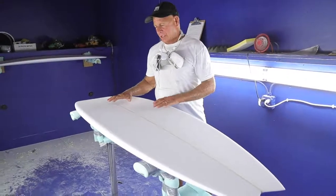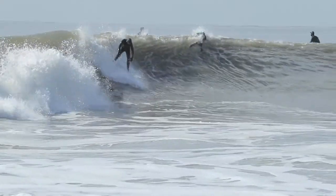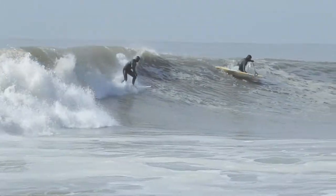This board features a single concave in the middle, which tails off into a double concave here at the tail. This allows the rider to ride the board from rail to rail, and gives them a lot of speed.